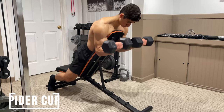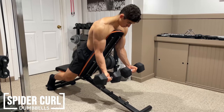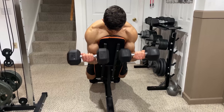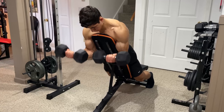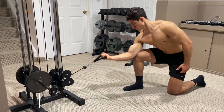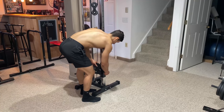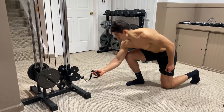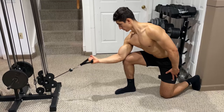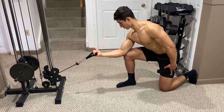Another great option is the spider curl. This can also be performed with a barbell, but dumbbells give a much better contraction. To perform this, place your chest on the end of an inclined bench and plant your feet firmly into the ground. Then hold the weight below you so that your arms are vertical and curl the weight straight up towards your chin. Finally, with cables, is the kneeling cable curl. Adjust the height of the cable and attach a handle. Place one knee on the ground with your elbow resting on the other one, grab the handle and curl the weight towards your face until your bicep is fully contracted, then squeeze at the top and slowly resist the weight forward.